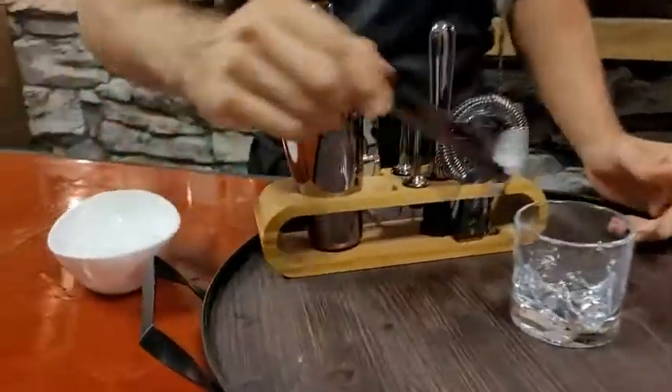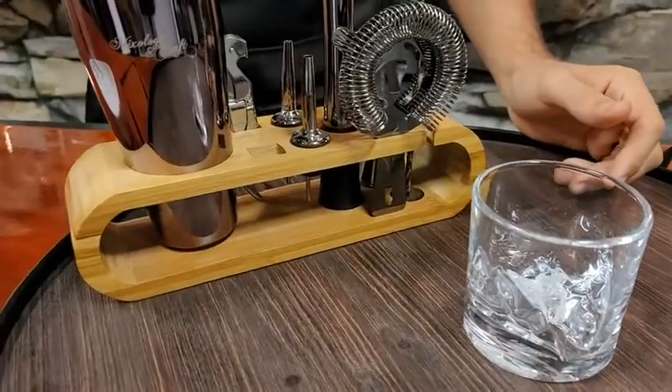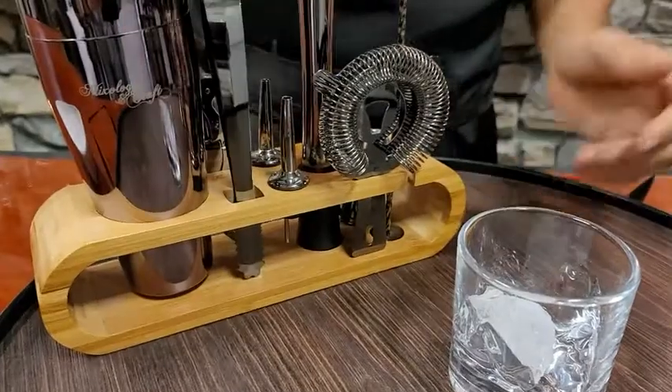They've got ice tongs here, so let me just show you — you don't want to grab people's ice with your fingers, that's nasty. But there you go, you put that in there.